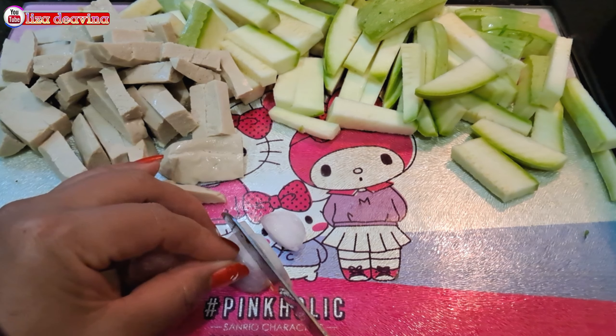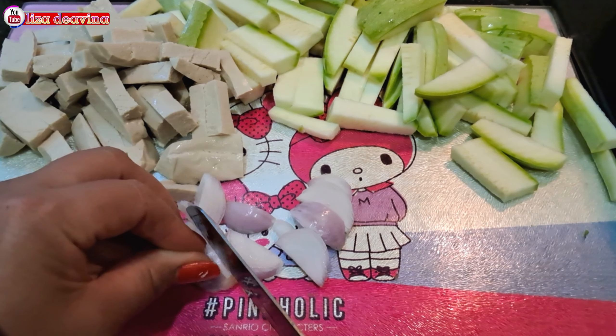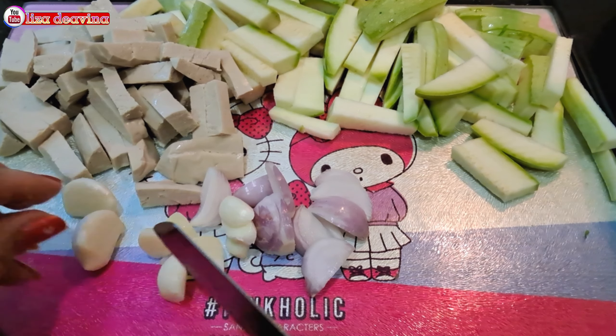Bawang merah diiris tipis. Bawang putih juga diiris tipis.